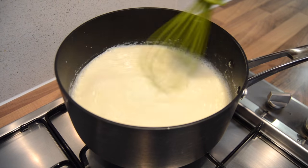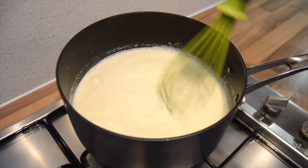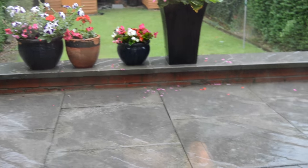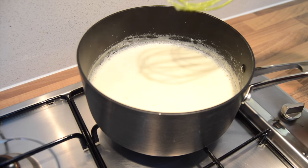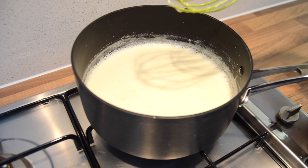I'm just going to carry on mixing this — the heat is still on low — and let this boil again. Once that's boiling, I'm gonna switch it off and let it cool.